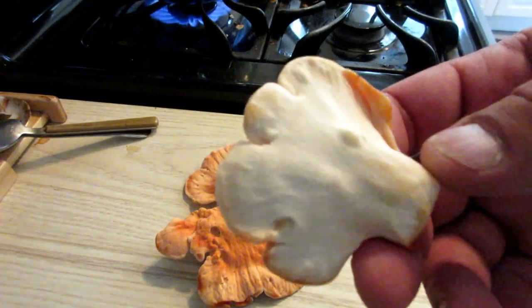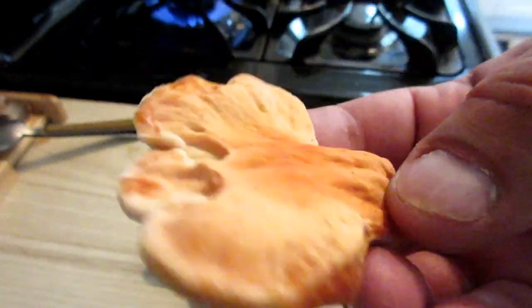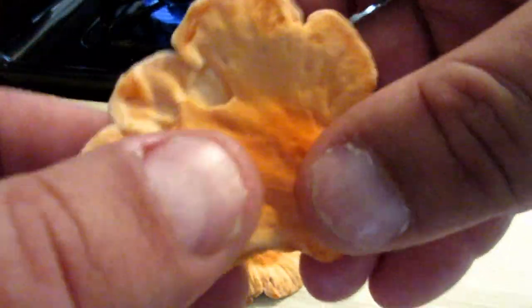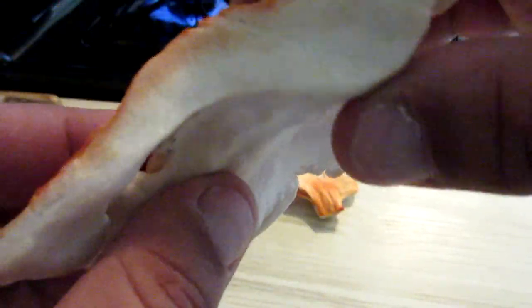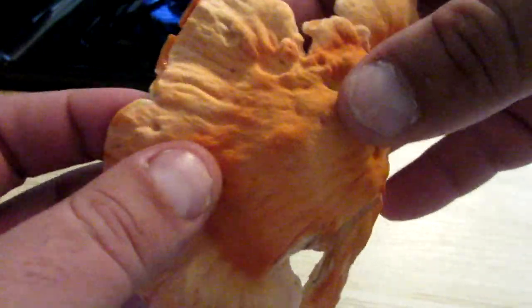This is an amazing specimen of chicken of the woods. It doesn't have any spotting on it and it is extremely tender — you can just bend it and almost squeeze it in your hands. It's going to be really easy to cut. One of the things you want to avoid with chicken of the woods is when it gets a little old, it starts to get fibrous and these fibers become hard, making it almost inedible.